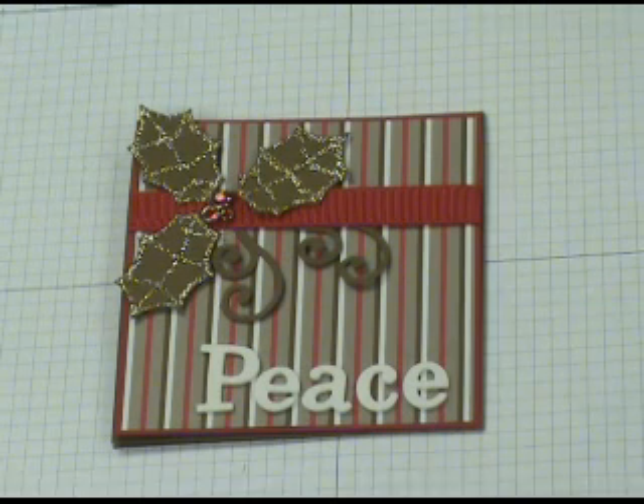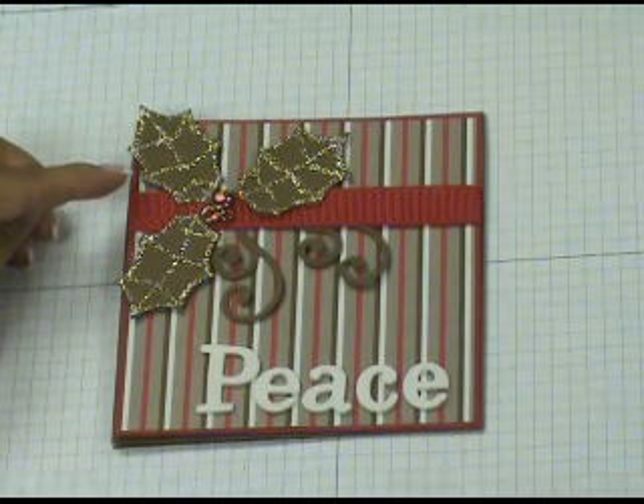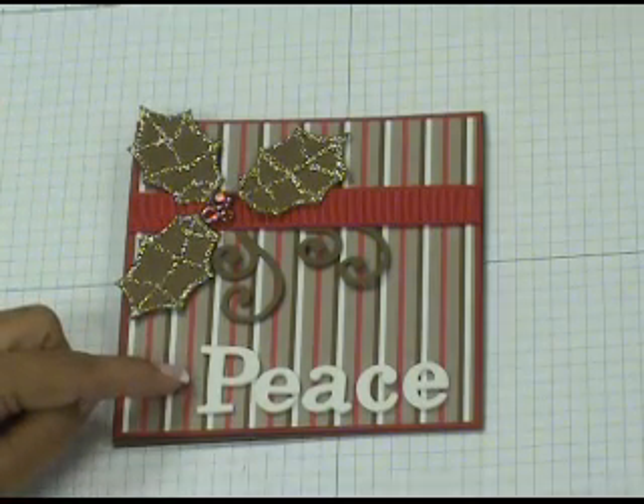Welcome to the Sunny Stampin' Studio. In today's video I'm going to show you how to create your own holly leaves using circle and oval punches. I'm also going to show you how to add a beautiful shimmer to fun foam letters using Stampin' Up's new shimmer paint. So let's get started.